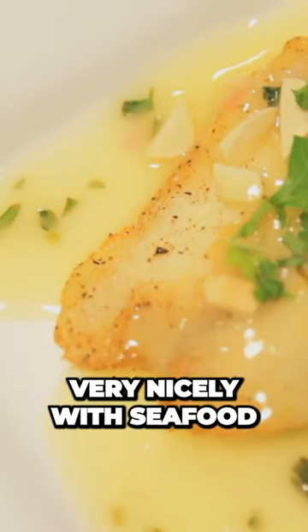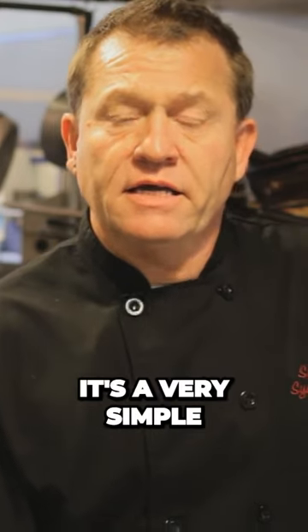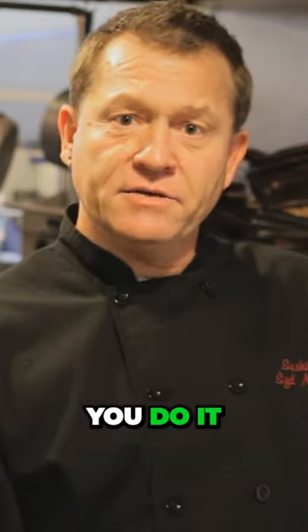The lemon butter sauce pairs very nicely with seafood, shrimp, or chicken. The acidity of it works nicely with a fish fillet or with grilled shrimp. Also, you can use it with chicken and make a really nice flavorful chicken piccata dish. It's a very simple sauce to make, and this is how you do it.